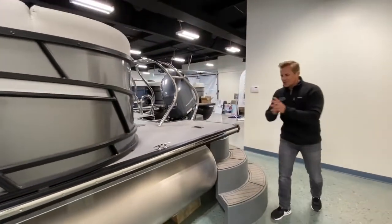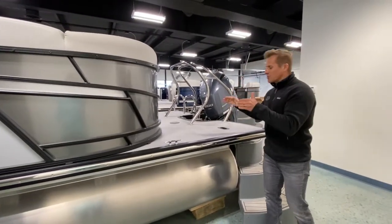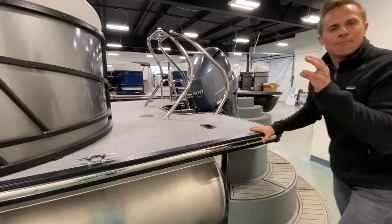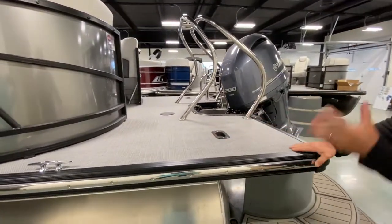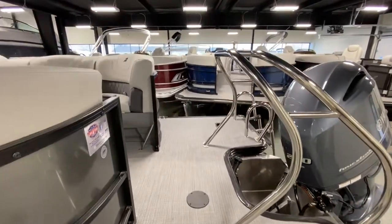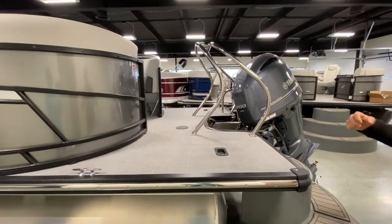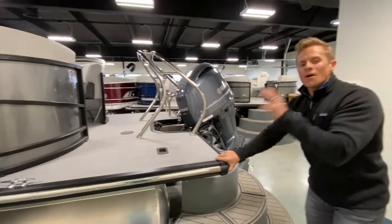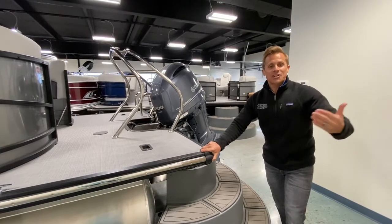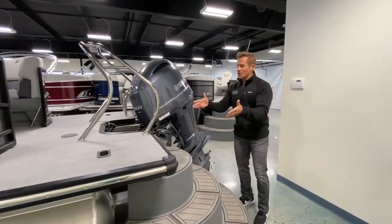Here's the game changer: for this boat and tri-toons especially, having this swim platform back here is a game changer. StarCraft does it better than anybody — a huge area to hang out, jump, snorkel, sunbathe, put an extra cooler, store skis and wakeboards. This is a multi-purpose area that adds to an already perfect design. There aren't a lot of tri-toons that give you this much dedicated swim platform space.